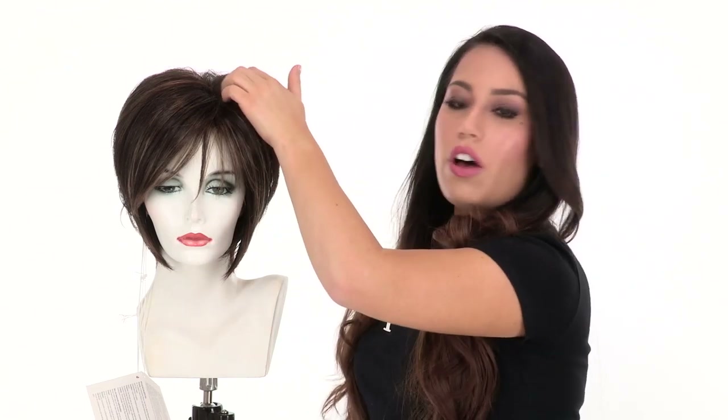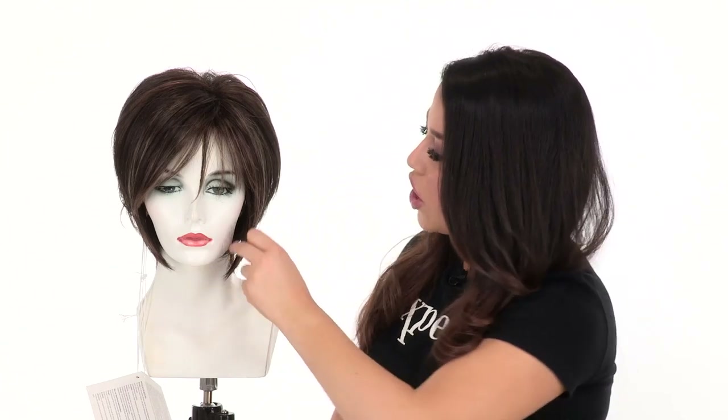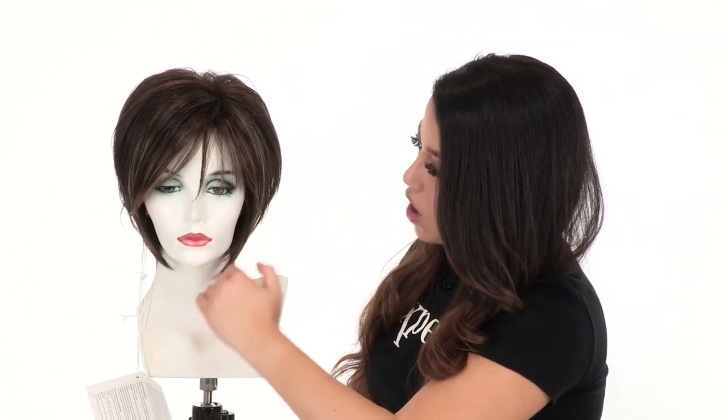It also has built-in volume, so that natural teasing at the root will give you height and volume. The longer pieces in the front go below the jawline, so it's flattering and gives you great coverage.